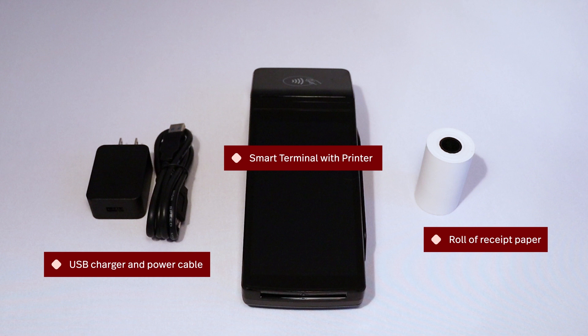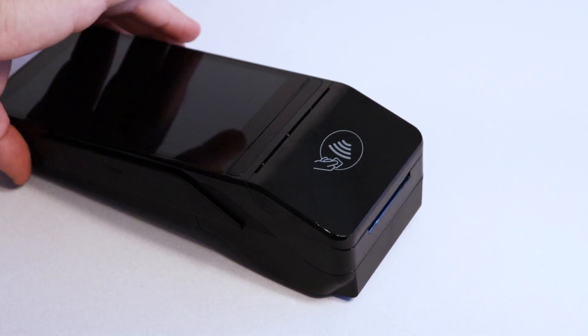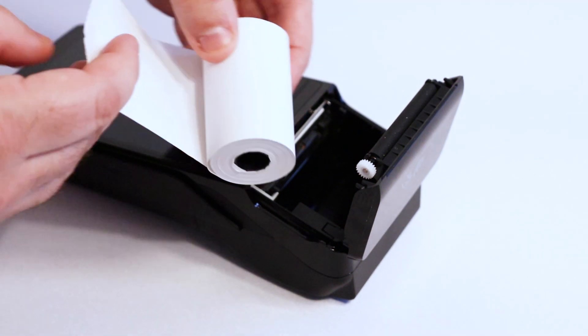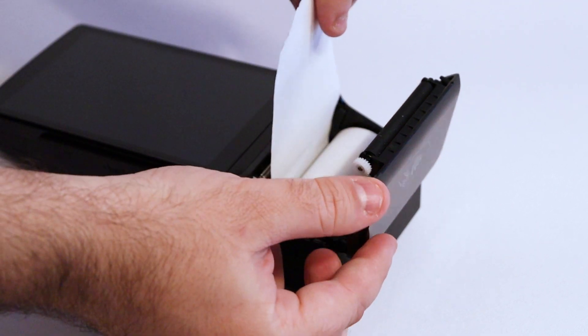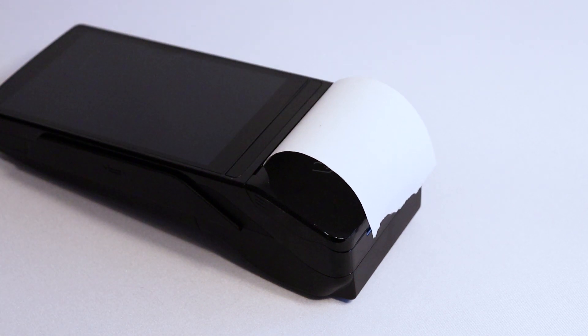Let's start by inserting the paper roll into the terminal. At the top of the terminal, there's a paper roll compartment with the tap icon on it. Look for the three lines on either side of the terminal and press on the lines to open the paper roll cover. Insert the paper roll with the paper coming from beneath the roll. Confirm the receipt paper is placed correctly in the compartment and pull out a length of the paper. The paper should face the tap icon. Now close the compartment with the edge of the roll sticking out.